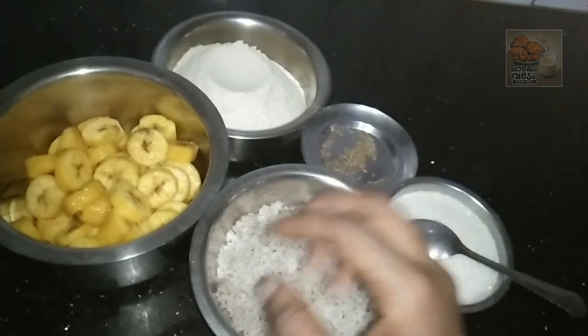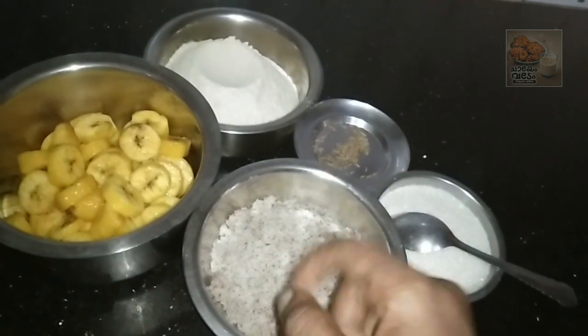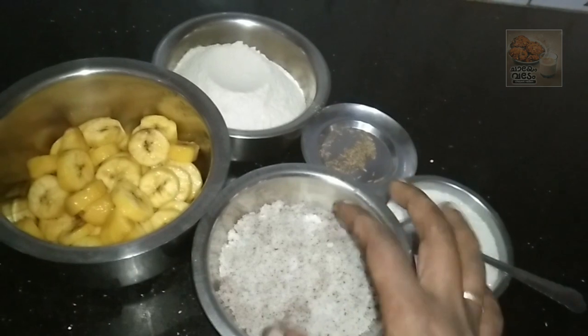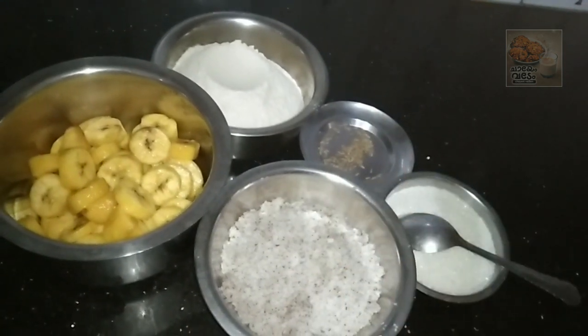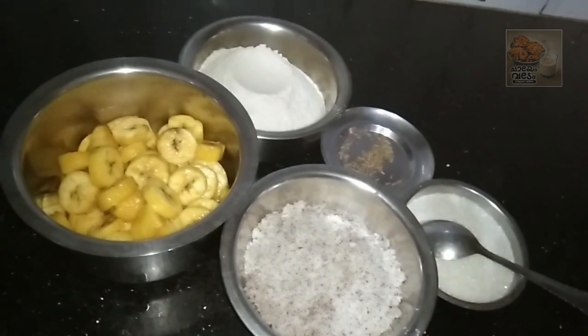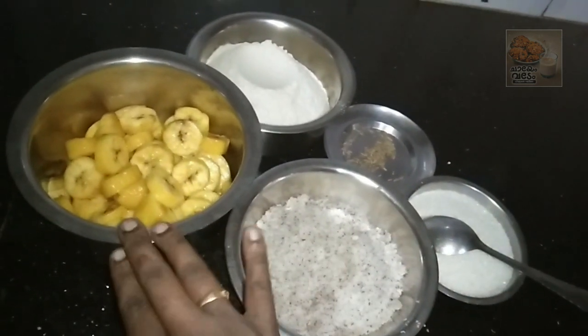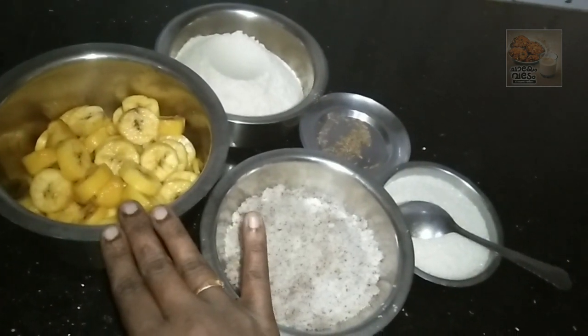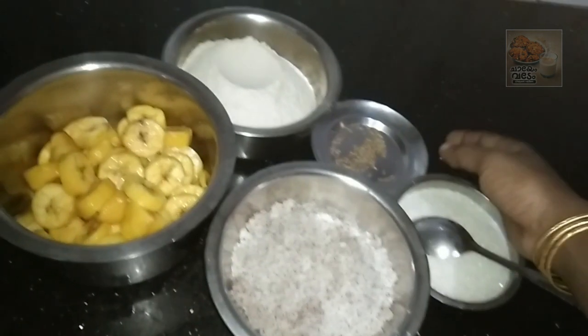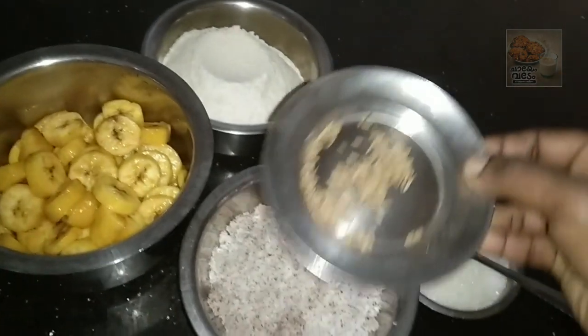I am going to add a little bit to the pot. I will add two portions to the pot and mix it with the pot.